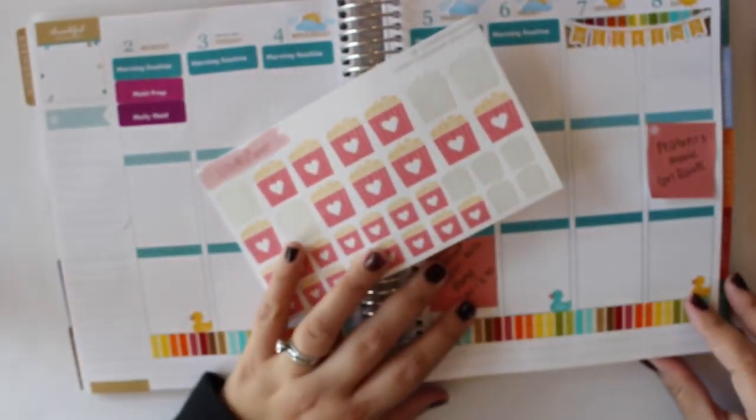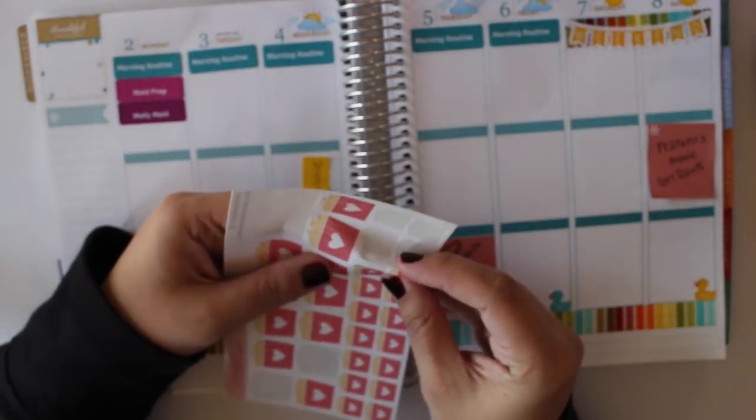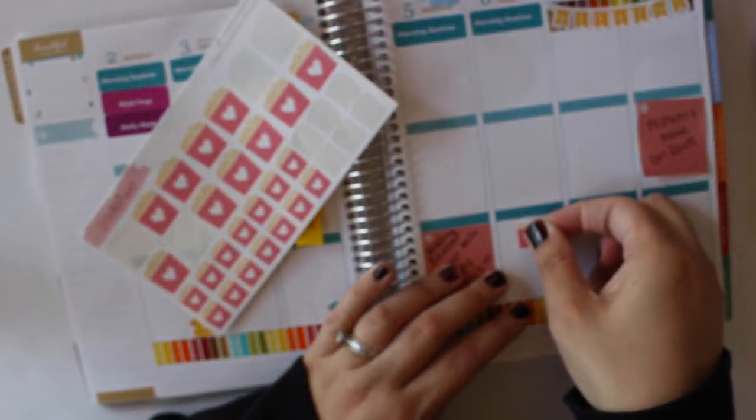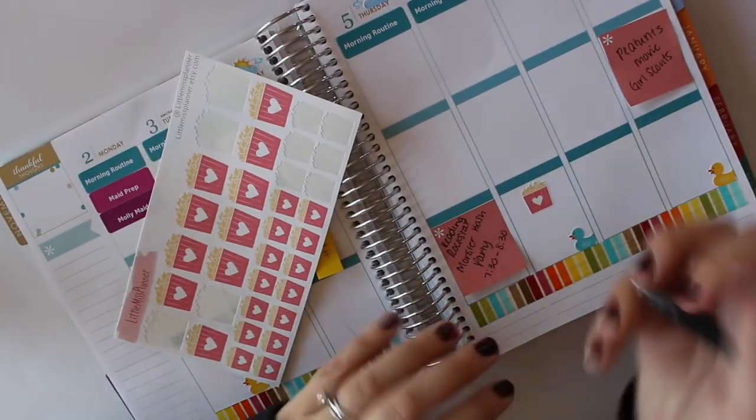Every Friday we have family night, and my favorite sticker for that are these little popcorn bowls from Little Miss Planner on Etsy. I like to use the popcorn bowls just because typically we watch a movie and order in to spend time as a family.